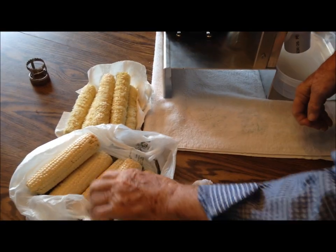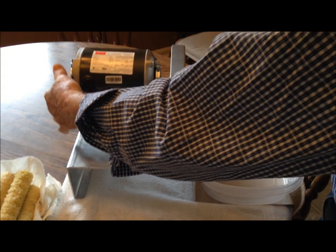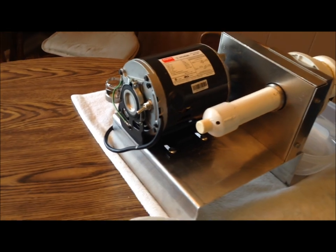Here's our corn. Before you do all of this, always make sure that the machine is off — this is the switch for it — and that it is unplugged before doing any work on the machine.